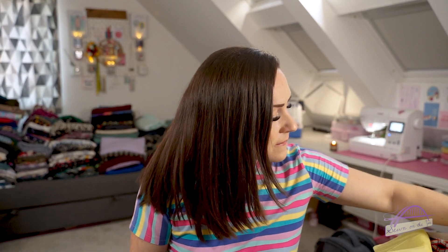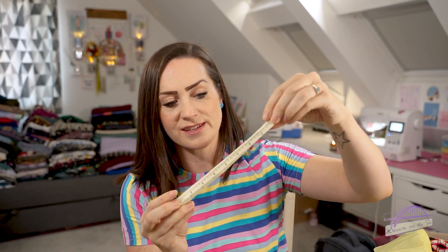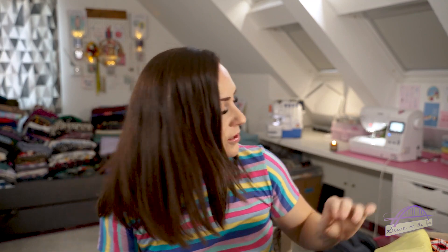Then there are a couple of little sewing tools - a tape measure, which always comes in handy. Tape measures can actually stretch out over time, or you can damage them by catching them with the iron, so it's good to have a little stash of them. And then there's this gorgeous ribbon with a tape measure design - looks like about two metres of it.